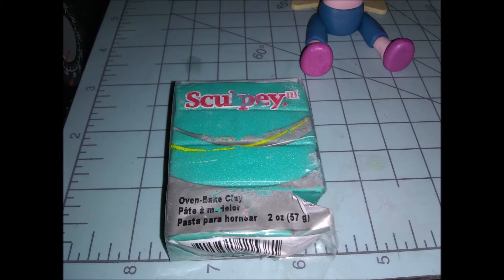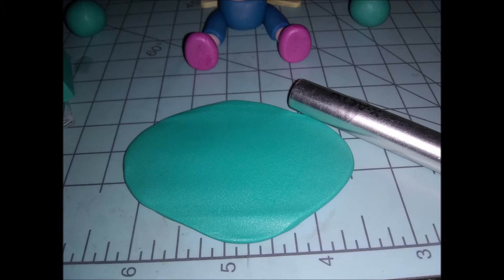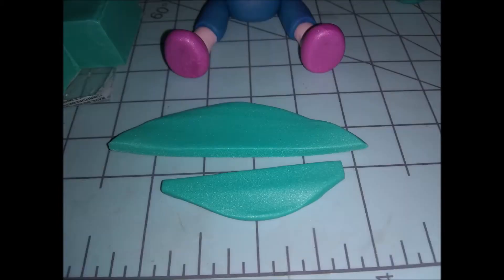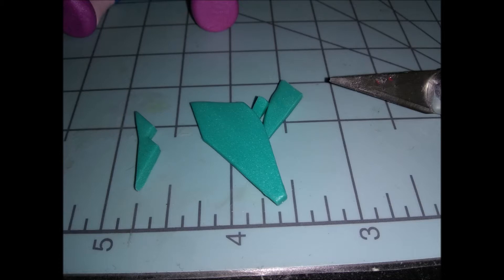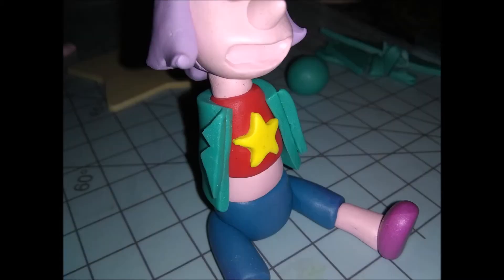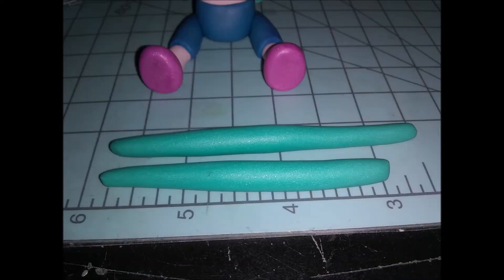Now we're making her jacket using the teal or mint colored clay. I pre-rolled three balls, then rolled the big one out flat and cut it into a square shape and wrapped it around the body to make her jacket. Then I rolled out the other ball flat and cut triangle shapes from the scraps — I put one on top of the other to cut the second so they'd be the same size — and stuck them to the jacket. Use a reference photo, it helps so much.